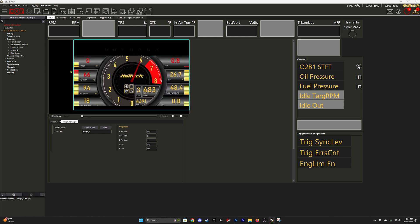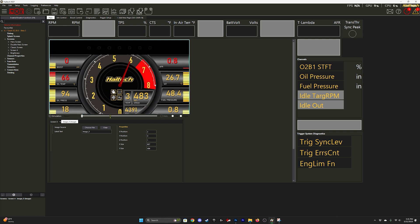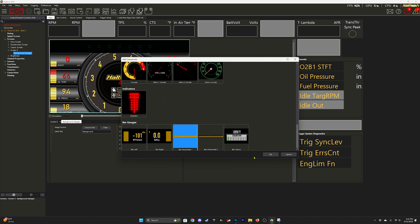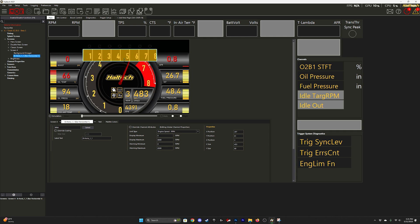Now you're just going to expand it to fit the entire screen. Once you have the background image set, go ahead and add component, then select bar horizontal. You can make a rough estimate on the correct size — I like to line it up right below the indicators.